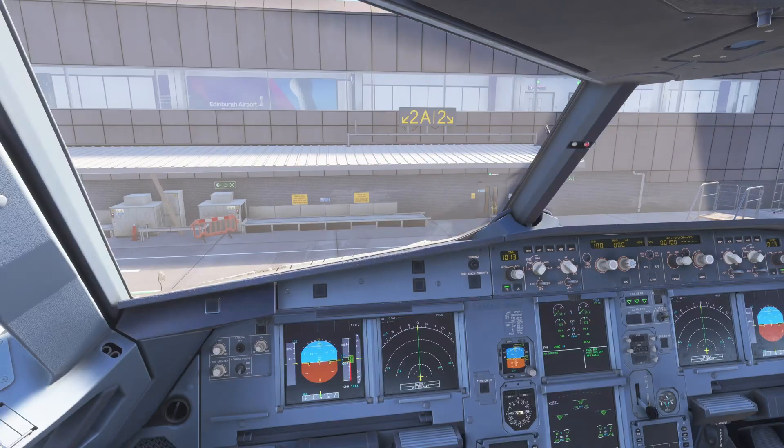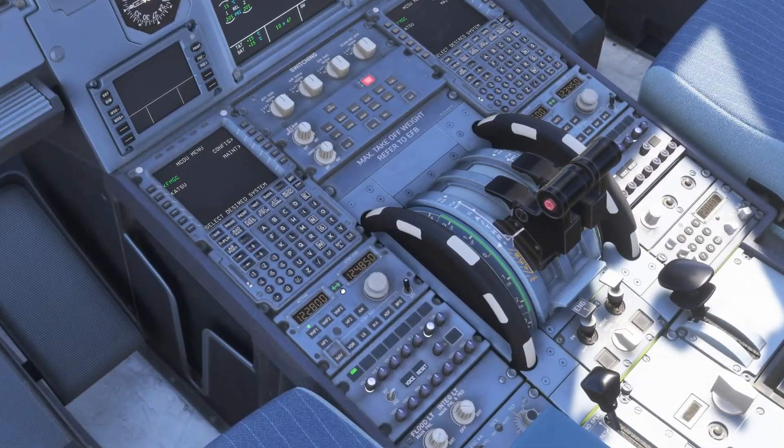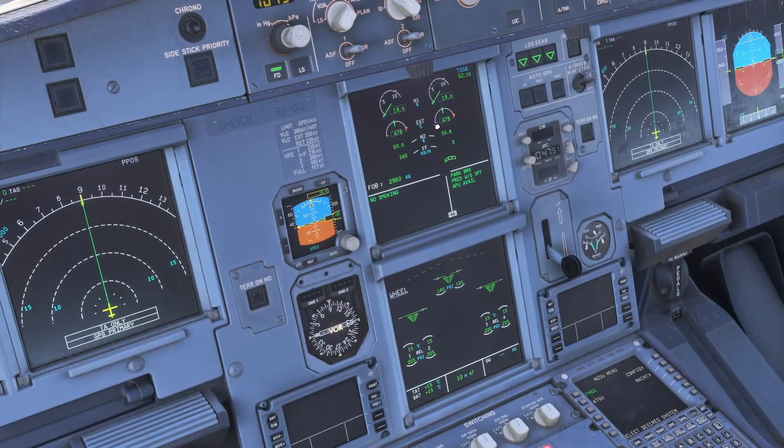This is an issue I've had happen to me once in the real aircraft in the Airbus A320 CEO variant, so it can happen, and it normally happens due to fuel valve issues. Normally, shutting the engine down is as simple as selecting the engine master switch off — as we're doing here for engine 2 — and the engine will shut down.